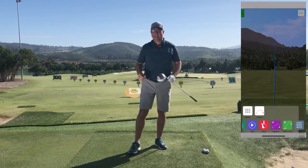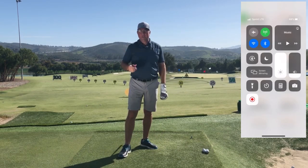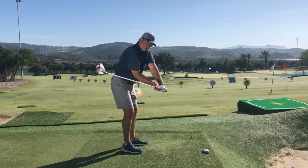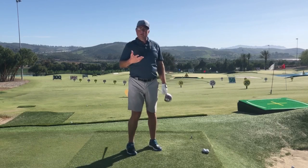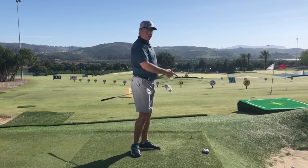Today we're going to try to answer the age-old question: when does the release of the club head actually start? Is it true what people have been saying for decades — that the longer we can hold or lag the angle and then catch up at the very end, the farther we'll hit the ball? Or is it more true that we release the club more from the top of the swing and catch up at the bottom?